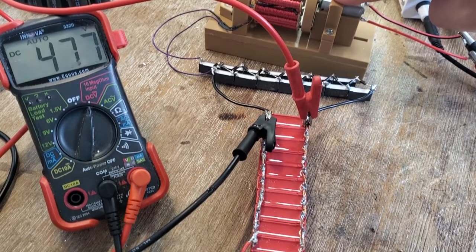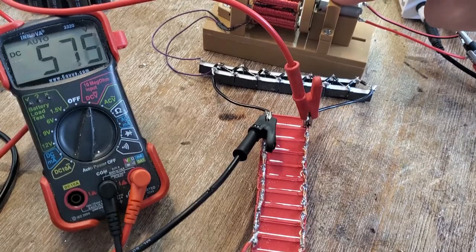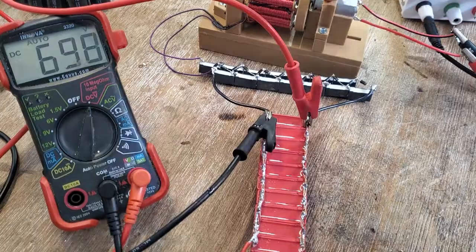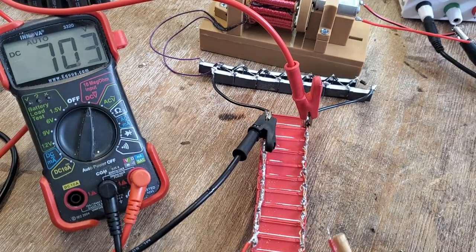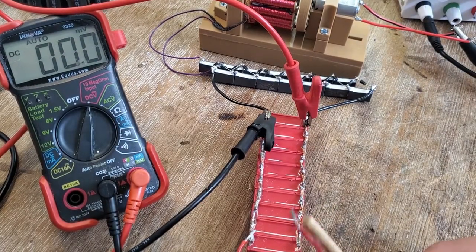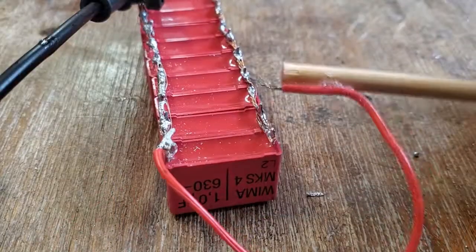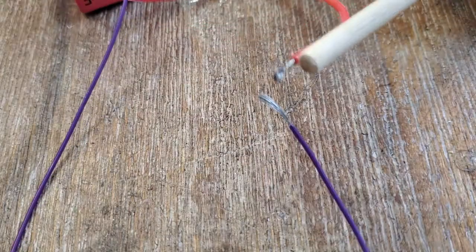The whole thing was pretty inefficient, and it took a long time to charge this 10 microfarad cap bank, but it got there eventually. This was a really interesting project to build, but if you really want to get high voltage from a small DC source like AA's, I'd suggest just taking the charging circuit out of an electric fly swatter.